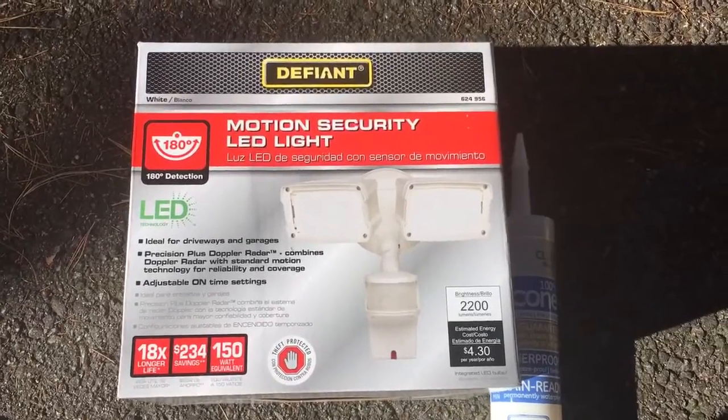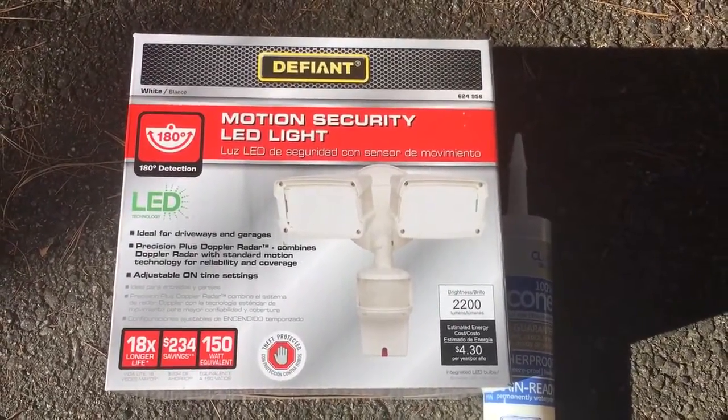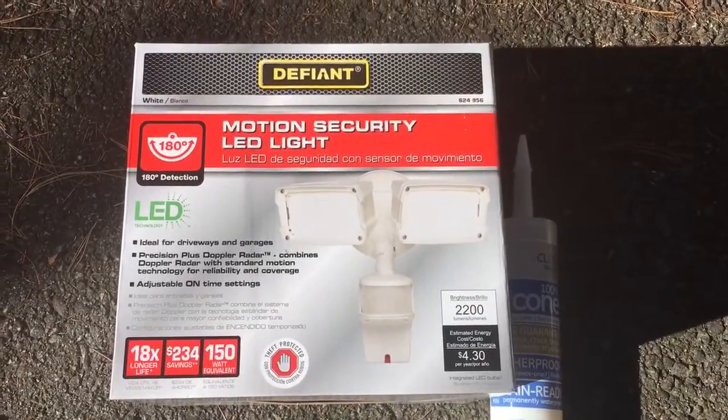So I'll get this installed and I'll show you what it looks like when it's installed, and then we'll do a quick video at night showing how brightly it lights up the driveway.